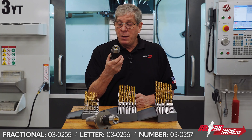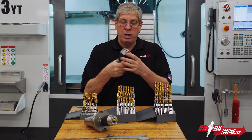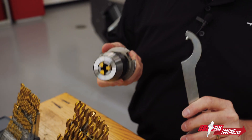The high-precision drill chuck and the tool shank are integrated as one unit. They adjust by hand, and they even come with a spanner wrench if you need to get a little extra oomph on it when you're tightening.